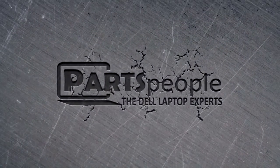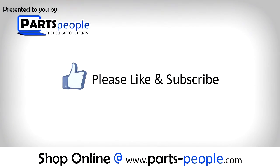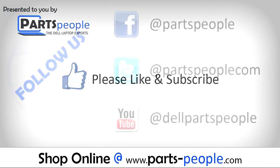We hope you found this tutorial useful. All parts discussed in this tutorial can be found at partspeople.com.